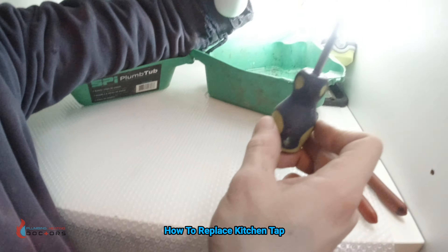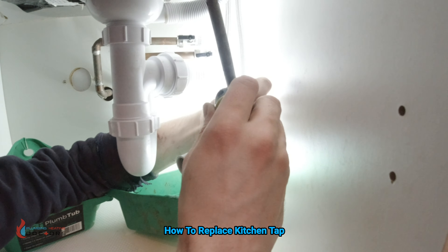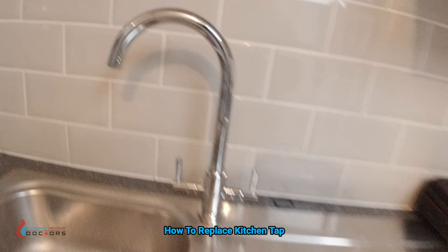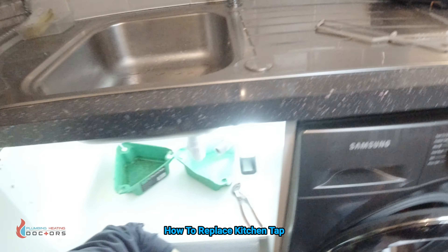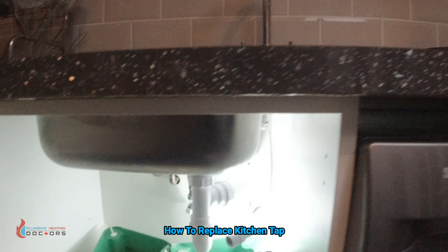Curtis has used his little stubby to get in there — he put it into that hole there and used it as extra leverage. Now that's in, we give it a little test to make sure we can't move it. Yeah, that's fine. So now that's done, what he's got to do is connect the flexes onto the actual isolation valves.